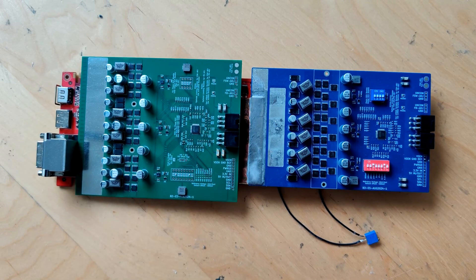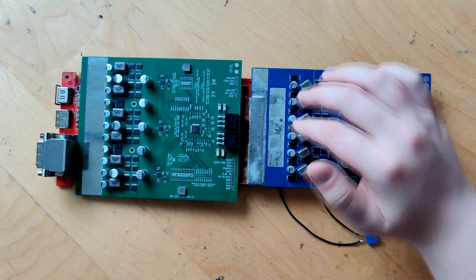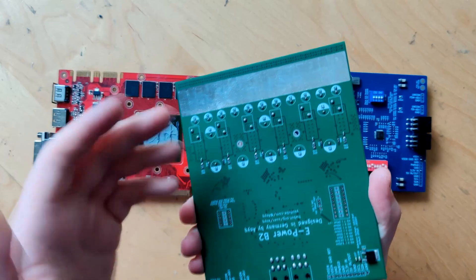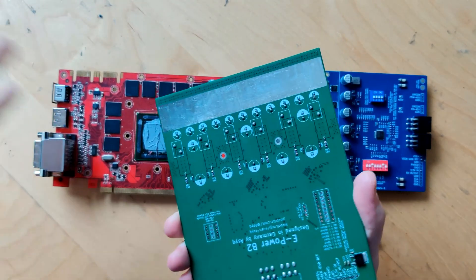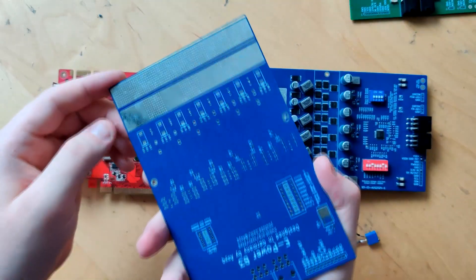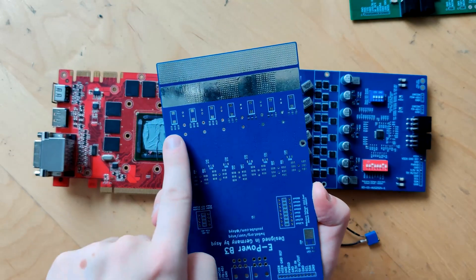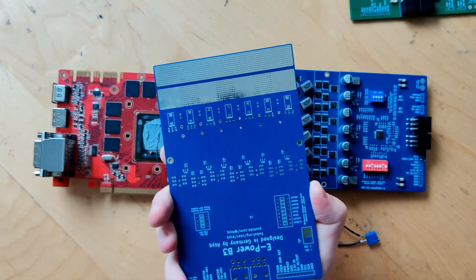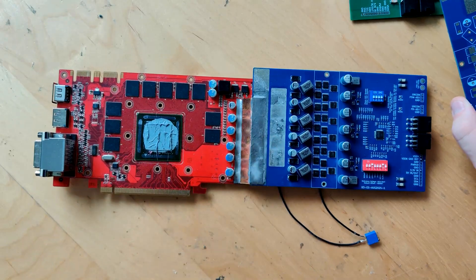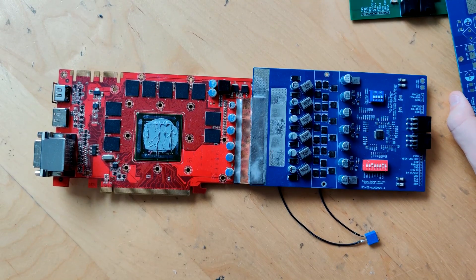Another change is that the output filtering has slightly changed. There are fewer CAN-type capacitors but more SMD polymers — the old board had no SMD polymers at all, it was all CAN-type. Also, on the back of the installed board there are further filtering capacitors: more SMD polymers and even some MLCCs. So in terms of output filtering this board is much better, giving you all three types of capacitors, and even though there are fewer CAN types it will probably have more overall capacitance.